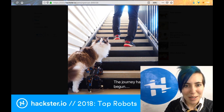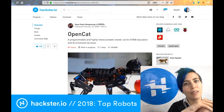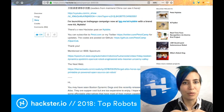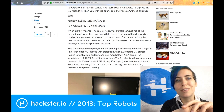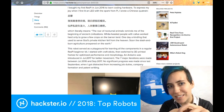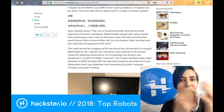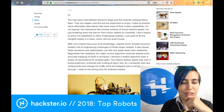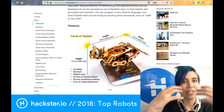Here it is going up a set of steps with its actual feline equivalent and human companion. One of the neat things about this project is that Rongzhong incorporates elements of art as well. He says: 'I bought my first Raspberry Pi in June 2016 to learn coding hardware to express my joy when I first lit up an LED with a spark from Pi.' He wrote a Chinese quatrain — a really beautiful little poem. In the Nibble project, he also mentions that he designed these wooden laser-cut parts to fit together largely without screws, based on a mortise and tenon design from Chinese architecture.